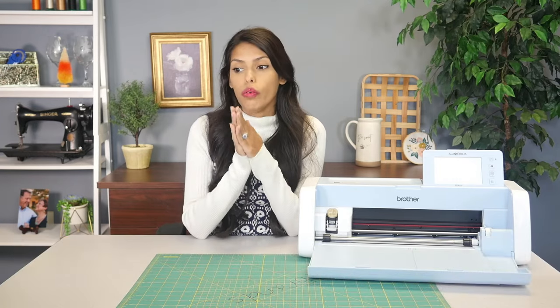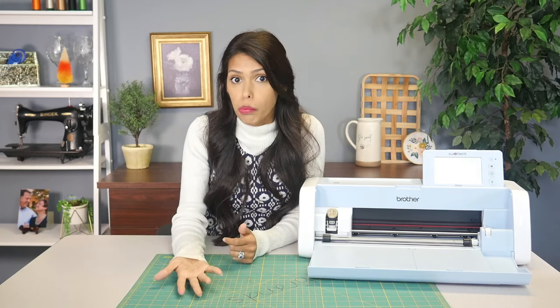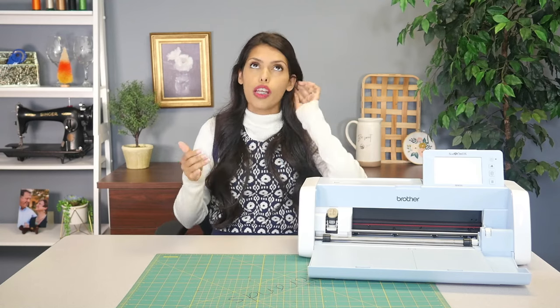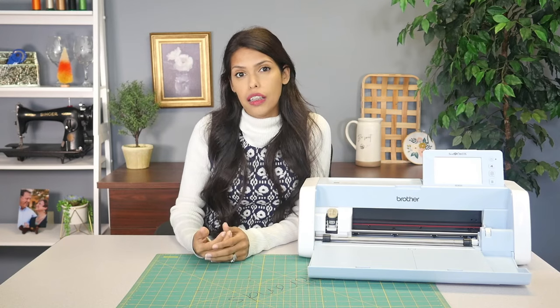So you can do something similar. There are on the market inkjet printer sheets that can go in your regular inkjet printer. However, you are limited on size with those — I think it's like an eight by 11 or something similar to that because it's just the size of a regular piece of computer paper. So you could do that and get a similar pillow, but it's small.